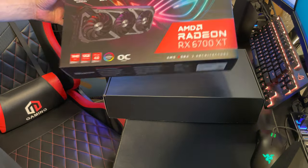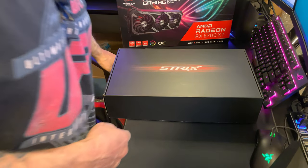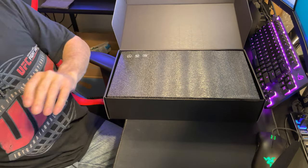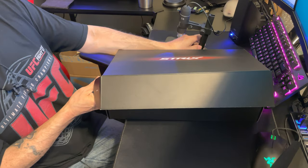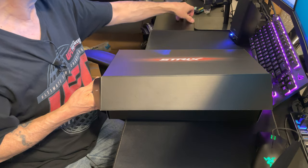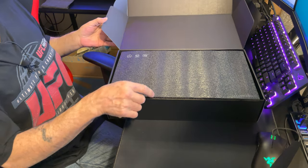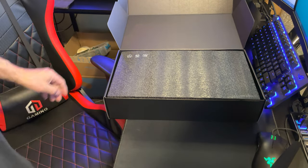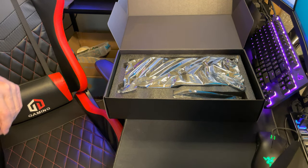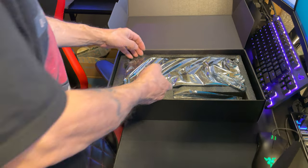It's kind of a semi-unboxing because I did take it out of the box already, but we have the box and the case it came with. First thing — it comes with some stickers, a little pamphlet on how to use the light system and the RGB. It also came with some little velcro holders and tie-offs with the gaming insignia on them.